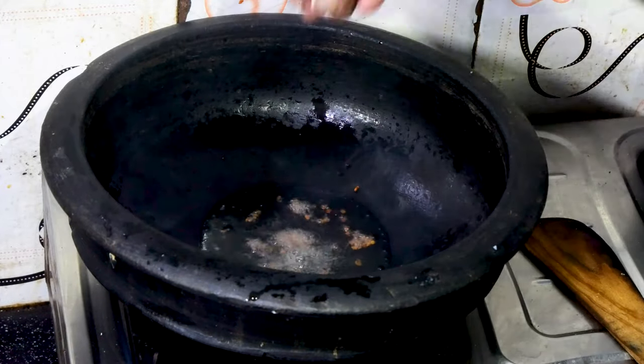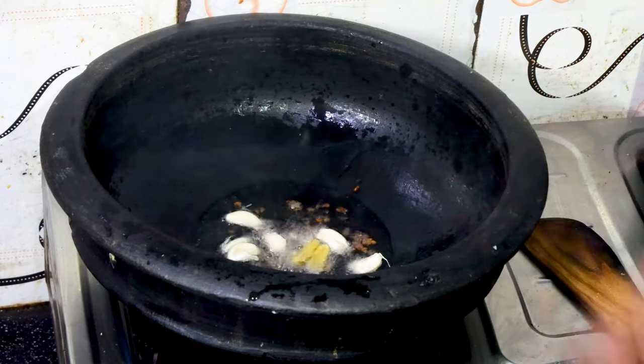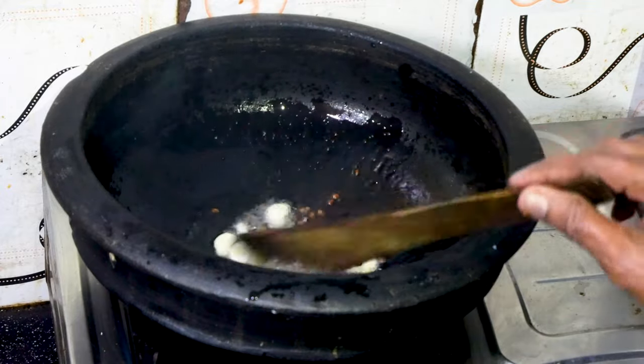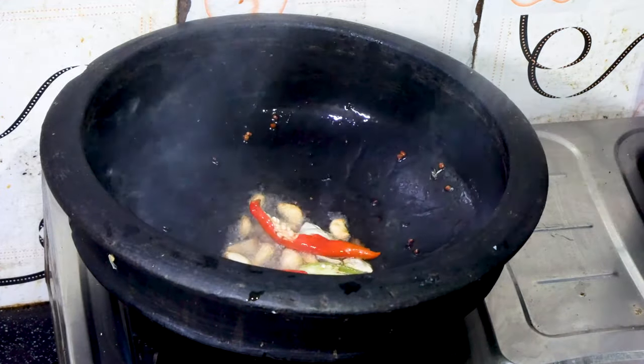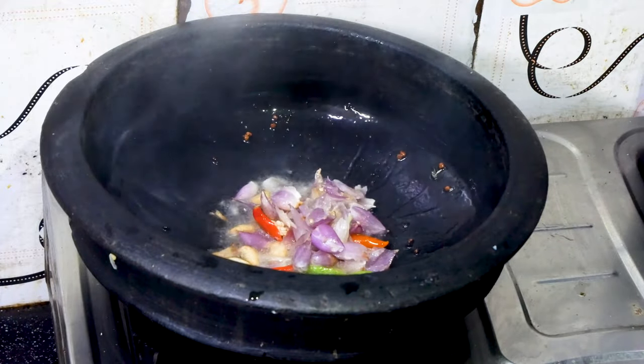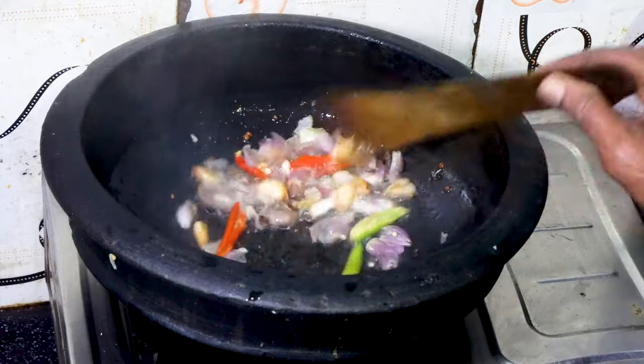We will put a little bit of oil in the middle. Then we will put the oil in the middle.